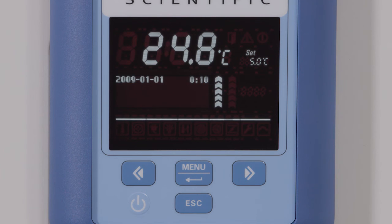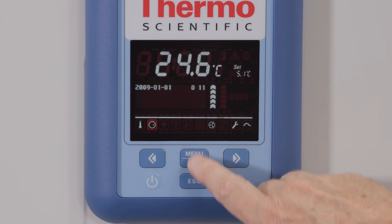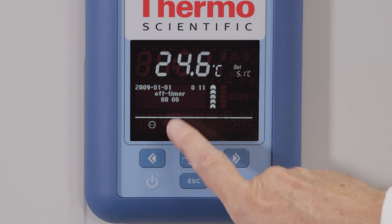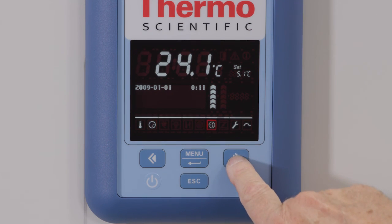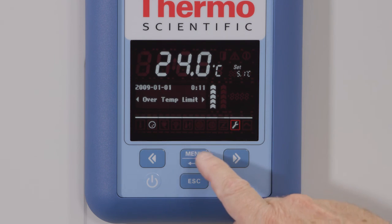The Heratherm refrigerated incubator also has a setting for a countdown timer, a fixed on/off timer, and a weekly timer, as well as the ability to program the unit to run through a defined cycle. To create a program, follow the detailed instructions in the user manual.